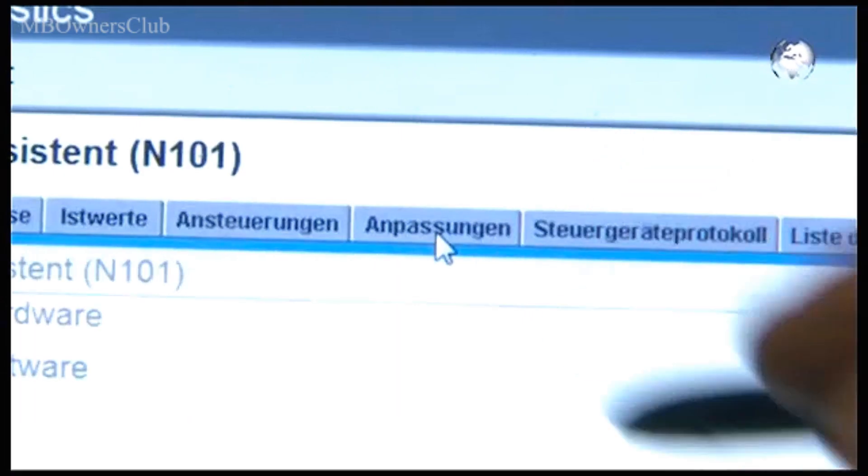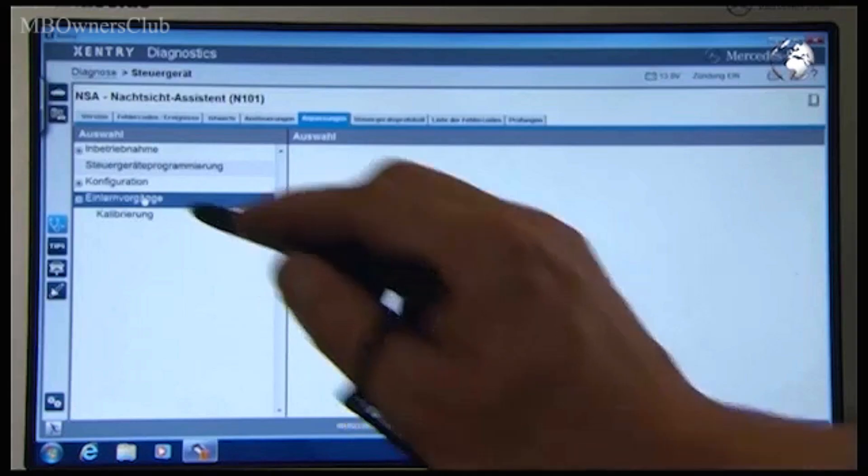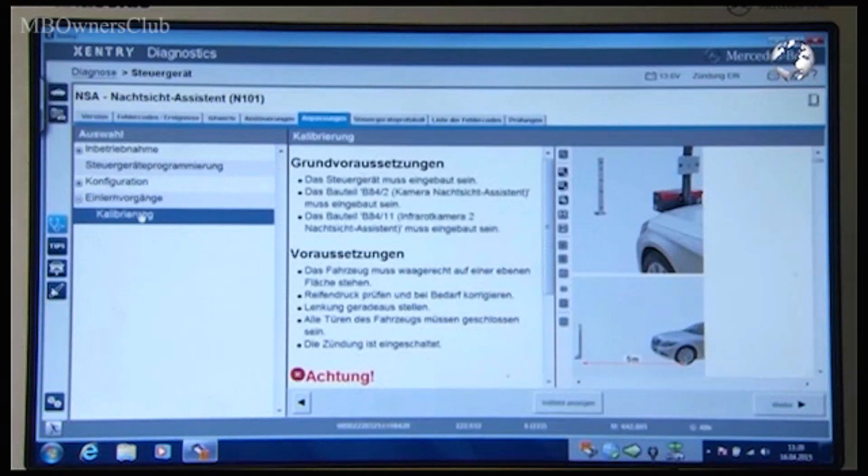Call up the NSA night vision assist menu. Then go to adaptations and calibration. Note the requirements and confirm with continue.